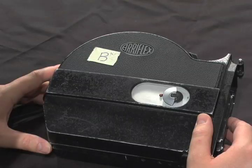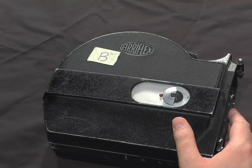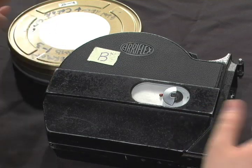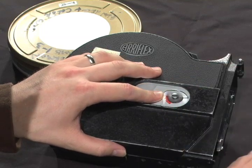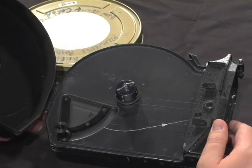Now I'm ready to load. We're going to start with the feed side. Once inside the changing bag with your magazine and your can of film, you will open the magazine by pressing on the red safety lock button, rotating the latch to the horizontal position, and opening the magazine.